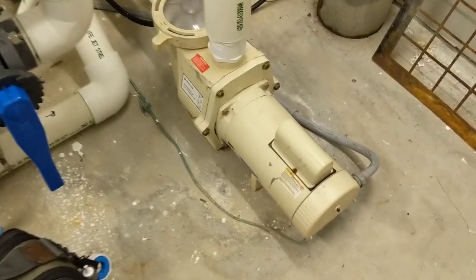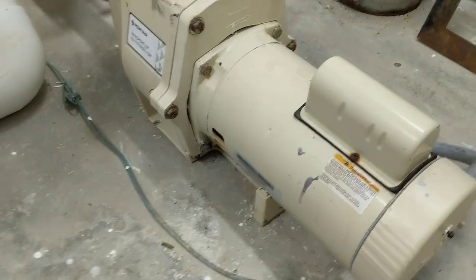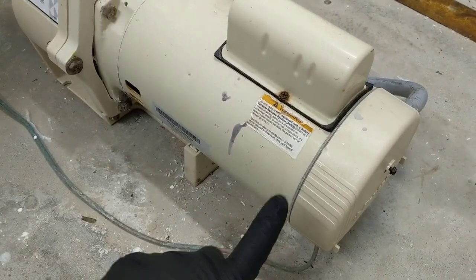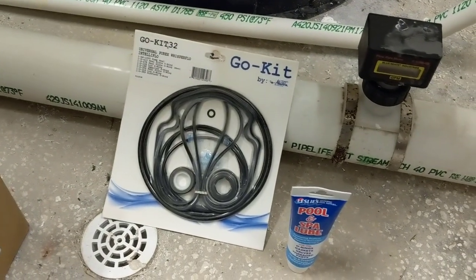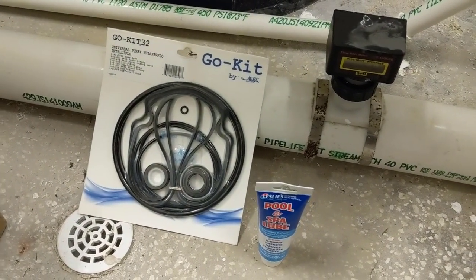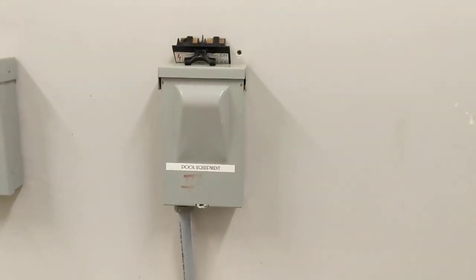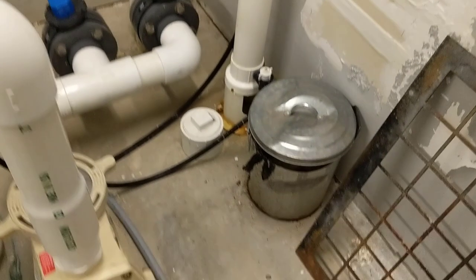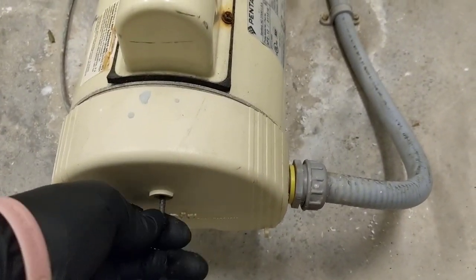What's going on guys, today we're going to be changing the motor on a Pentair Whisper Flow. It's a three horsepower motor — got the new motor right there. There's our go kit with all our seals and a shaft seal. The motor burned up so we will be replacing that today. We got the power off and disconnects pulled out, so we will remove the cover here.